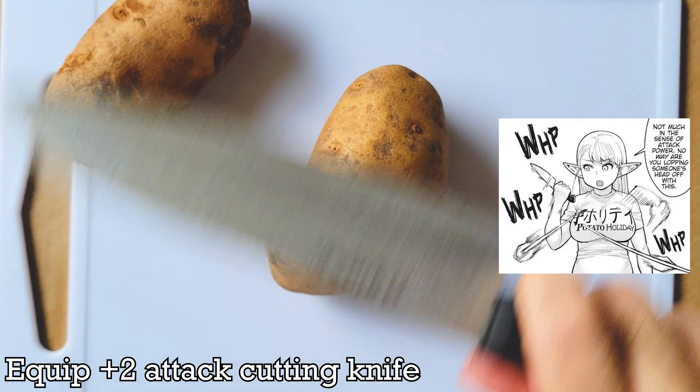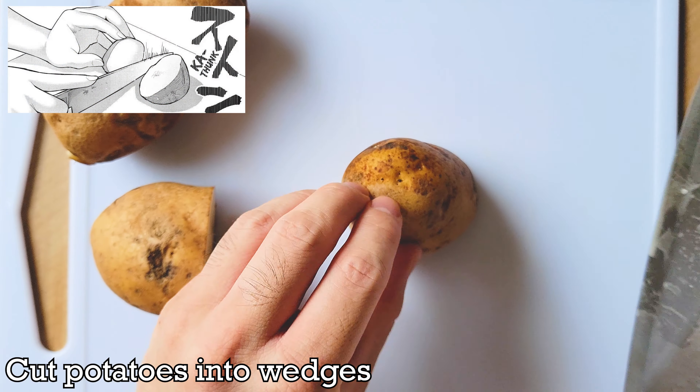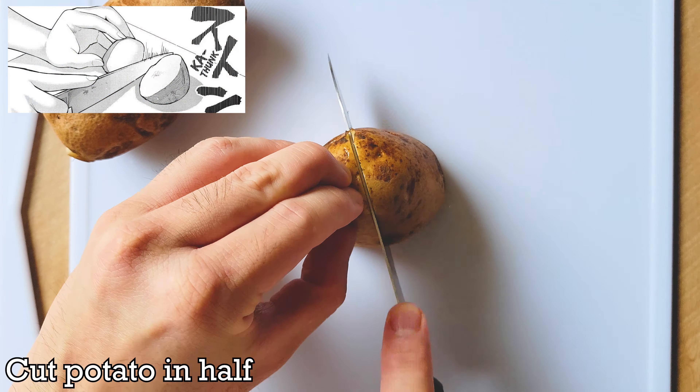You'll need two medium sized potatoes of similar size and shape. As we're keeping the skin of the potato on for this recipe, you'll want to clean the skin of any dirt possibly caked on it. Wash every nook and cranny of the potatoes under running water to ensure no dirt stays on the potatoes.